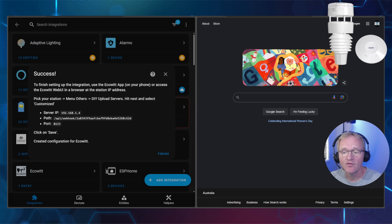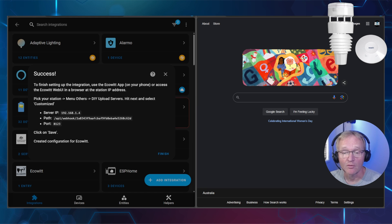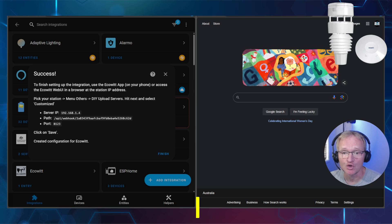Now plug in your Ecowitt hub and wait a few minutes. If you have tried this once already, you will need to factory reset your hub by holding down the button on the top of the device for 10 seconds or until both lights flash. From your desktop, change your Wi-Fi to join the AP SSID for the hub — this will be signified by starting with GW200.